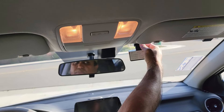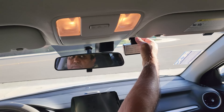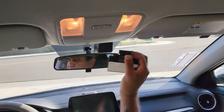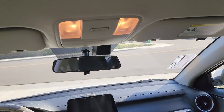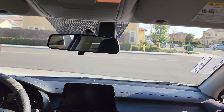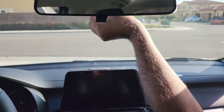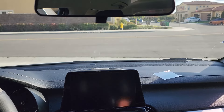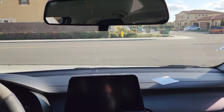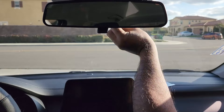First you need to determine a good position to mount the camera. Make sure the mounting position will not obstruct the driver's view of the road and that the cabin recording will not get obstructed by the rearview mirror. Use some rubbing alcohol or a good window cleaner to clean the mounting area of the windshield. Make sure the area is completely dry before proceeding to the next step.